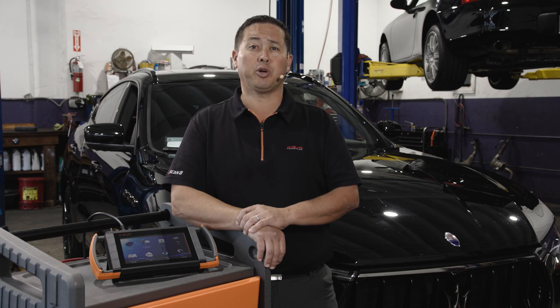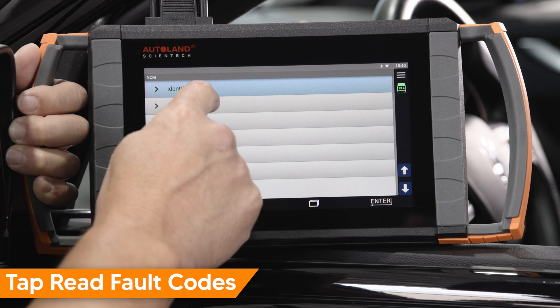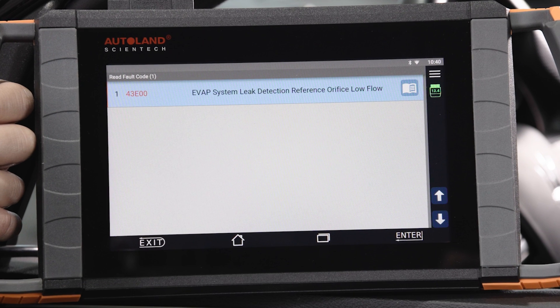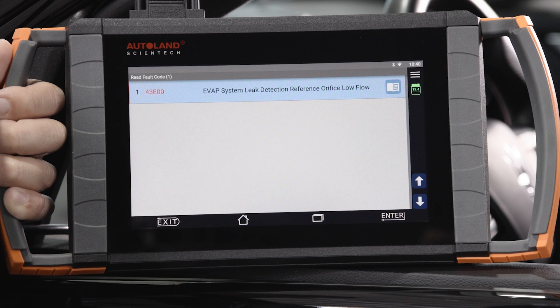Routine bi-directional controls are now possible. Let's take a look at clearing stored fault codes. In the drive menu, tap read fault code. This vehicle has the following fault code stored: 43E00, EVAP system leak detection, reference orifice, low flow. The vehicle has already been repaired, so let's clear the fault code.